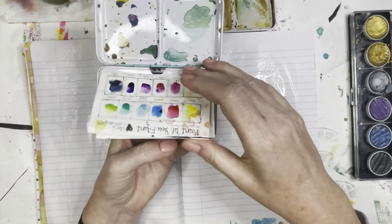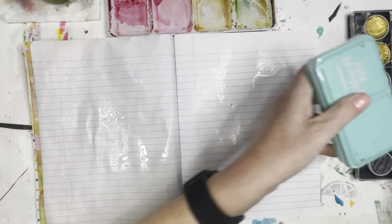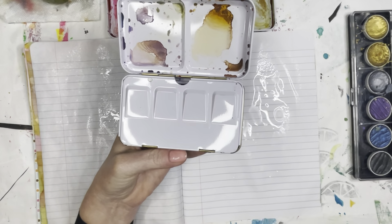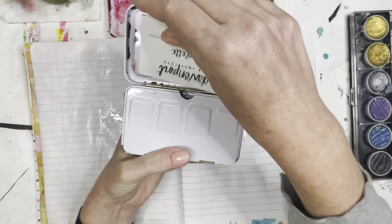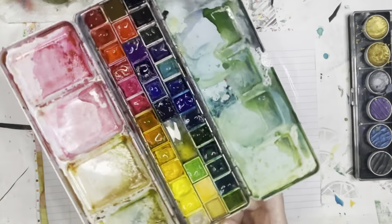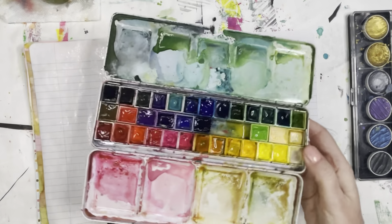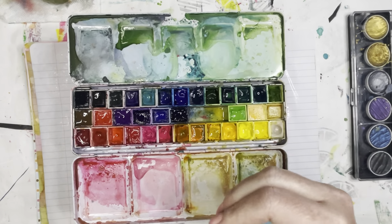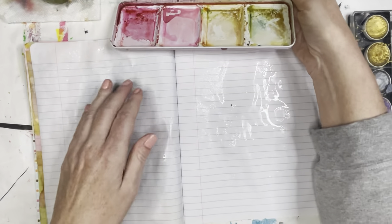I have a couple of Jane Davenport palettes. I just took out my favorite colors that I found myself going to over and over again and added them to this watercolor palette. I bought this palette just on Amazon and I've been collecting Daniel Smith watercolors for a while. They're expensive, but if you start with some basics and add to your palette as you go, they last for a long time.